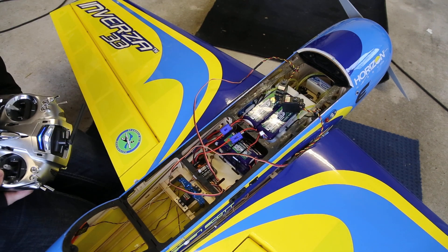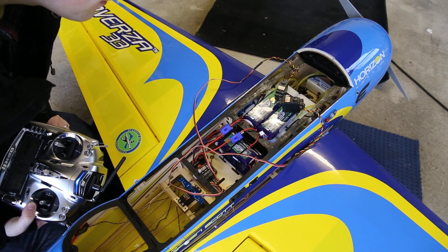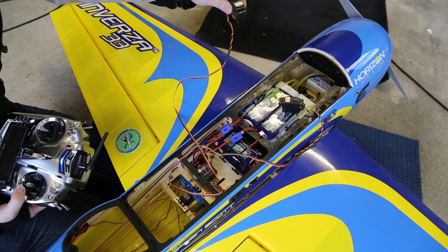This is just a quick video to show the servo jittering that I am having with high tech servos. They are HS5685MHV Ultra Torque servos.